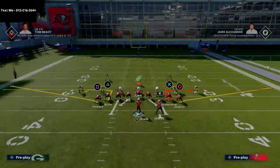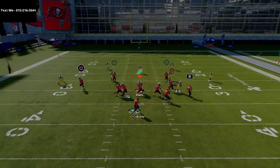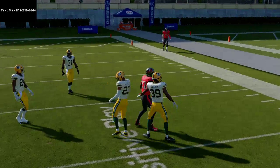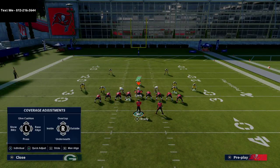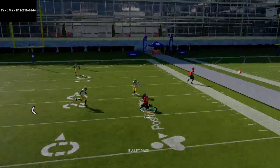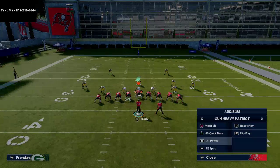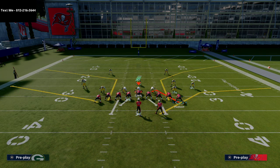What this forces the opponent to do: if they don't man coverage you, you can throw corner routes late. You can hit either your running back or your corner route to Gronk depending on coverage — it becomes a natural high-low read. If they don't man coverage, they're kind of screwed; if they do man coverage, they're also kind of screwed based on the alignment. I like to smart route Gronk's corner route to give it a bit more room on the sideline.